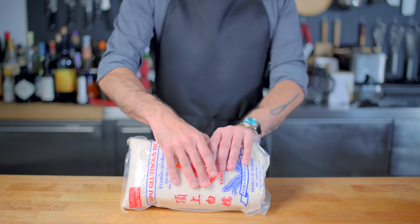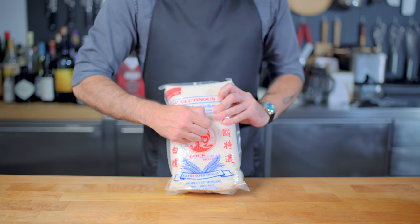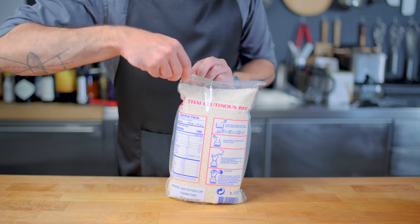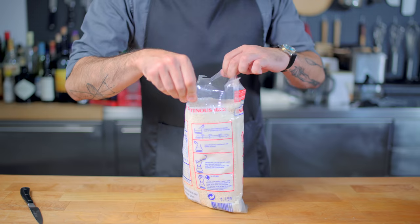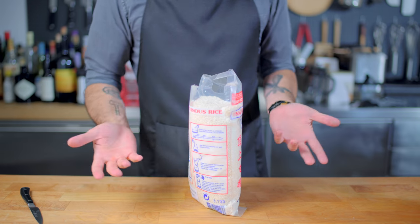Unfortunately, to make authentic larb, you need to get your hands on some Thai glutinous rice. I left the price tag on there — that's rude. I'm just gonna open this up Steve 1989 MRE style, from the back. This bag lacks a gusset, but it still managed to stand up on its own.